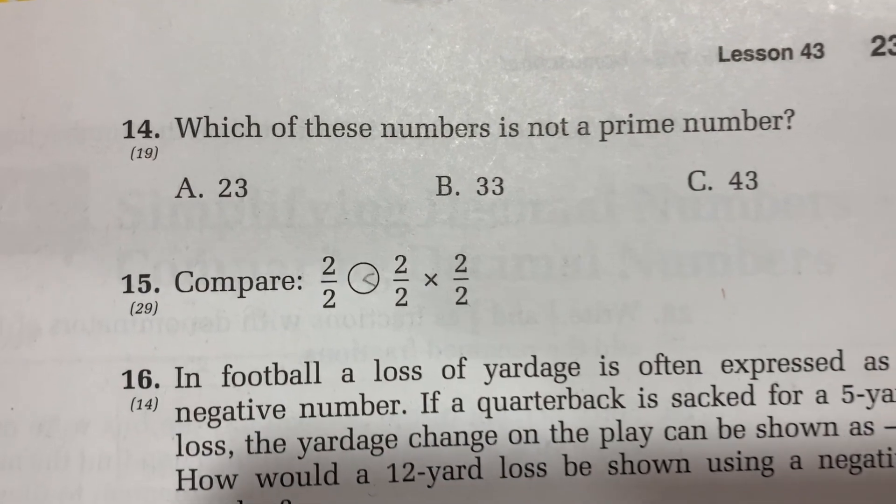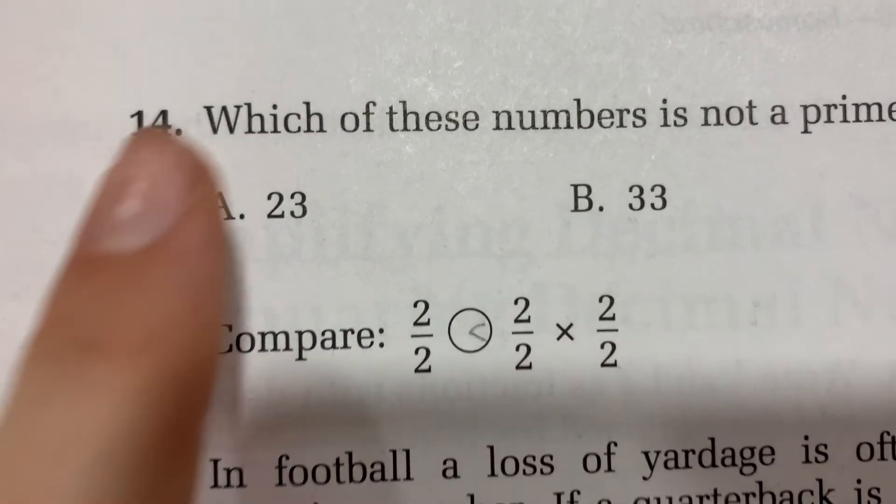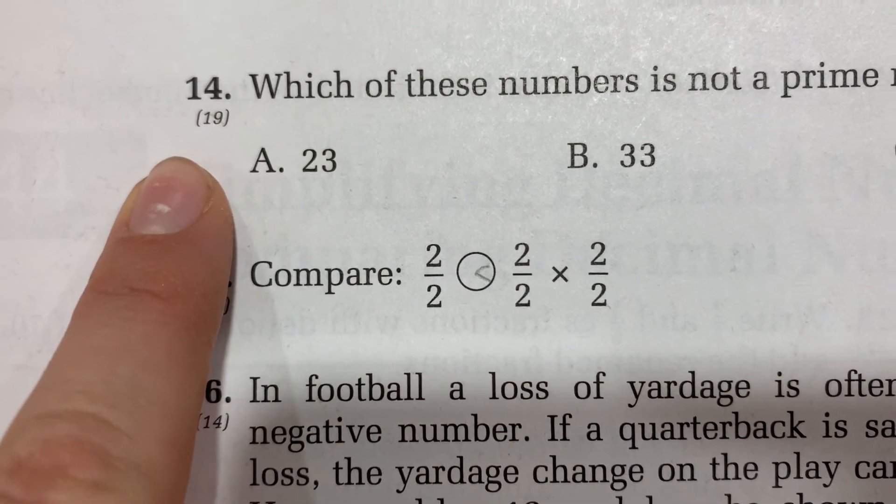One of the things I really like about Saxon Math is that all of these problems — I'm looking at lesson 43, page 231, question 14: 'Which of these numbers is not a prime number?' — right below the question number 14, there's a smaller number in parentheses that says 19. That tells you which lesson that concept is taught in. So when my son gets questions wrong, every single question he misses, he can go back to that lesson and reread it. Saxon Math is very well done. Every time I read a lesson I understand it — they are excellent at explaining, clear and thorough. He knows exactly where that lesson is to relearn it.